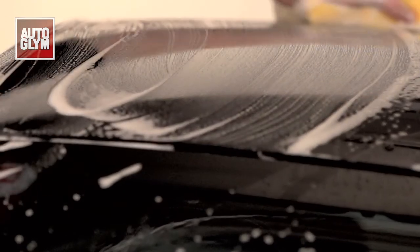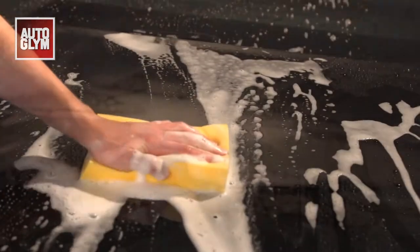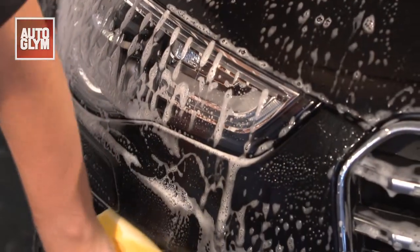Always wash the car from the top down. Remember to rinse your sponge or wash mitt as you work around the car and don't let the shampoo dry on.